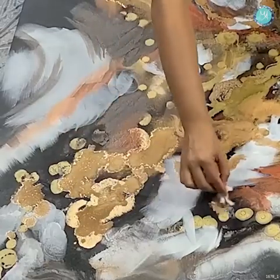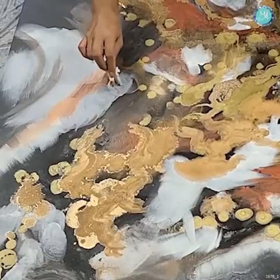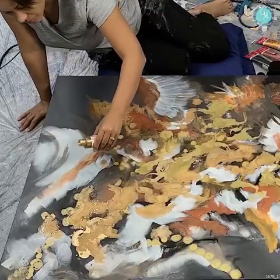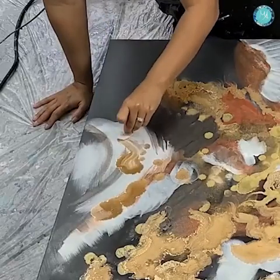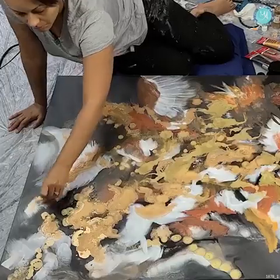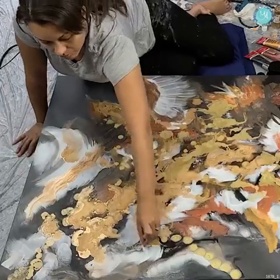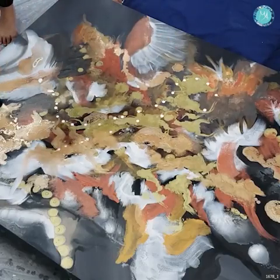As I was doing this piece, there were some parts that I liked and some parts that maybe I didn't like quite so much. And so after the alcohol ink dried, I came back in again with my brush and added some more details to it. And that's the great thing about this — you can keep adding and keep adding layers.